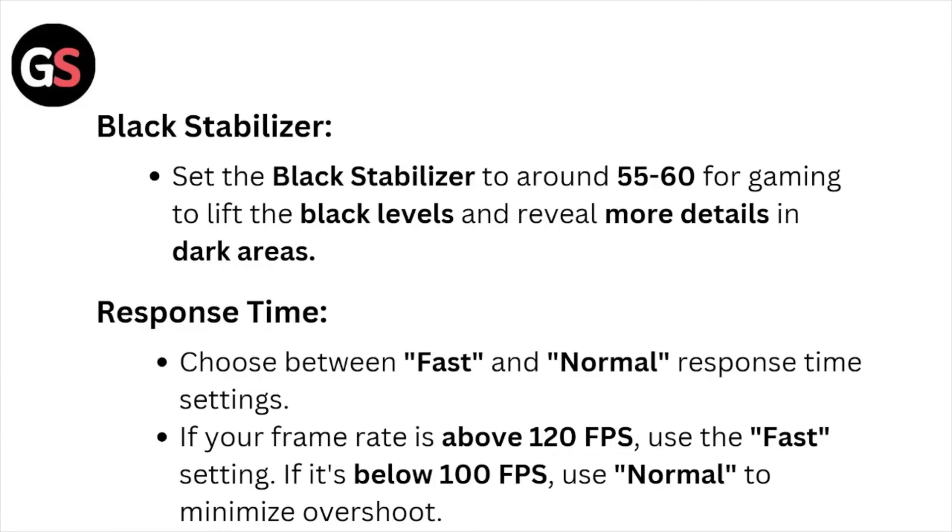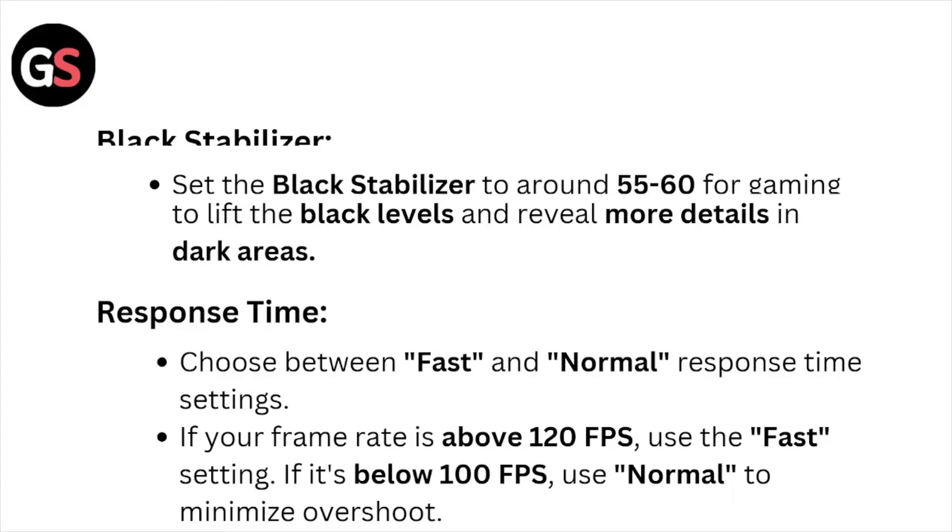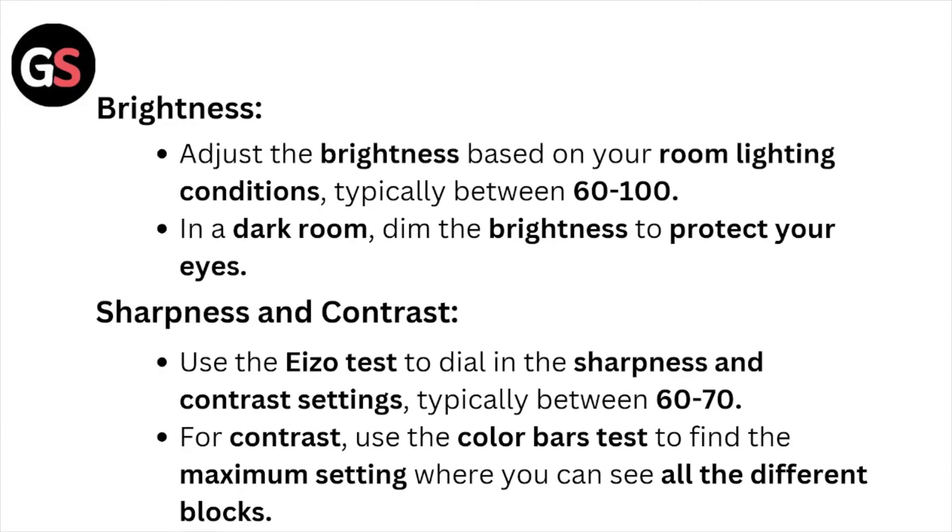For response time, choose between fast and normal settings. If your frame rate is above 120 FPS, use the fast setting. If it is below 100 FPS, use normal to minimize overshoot.